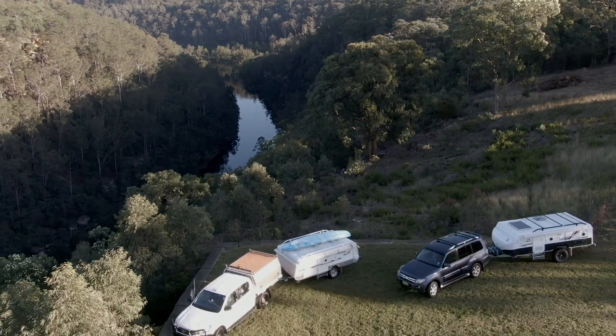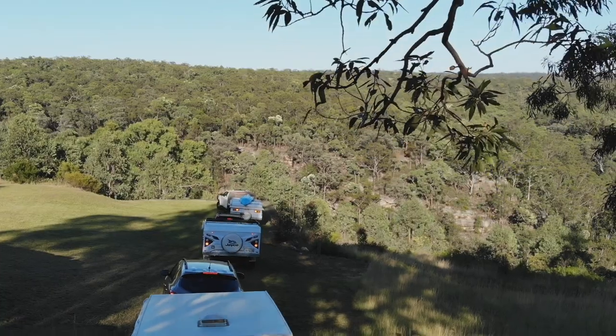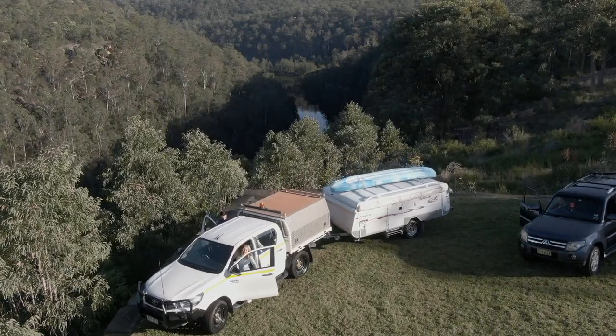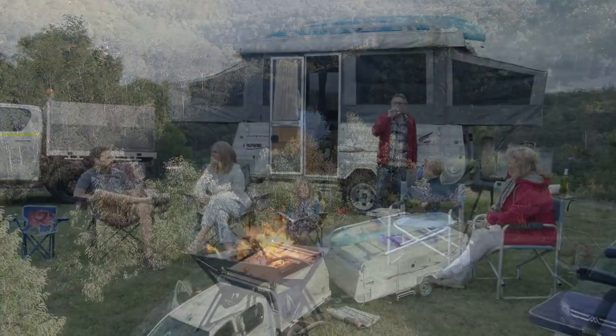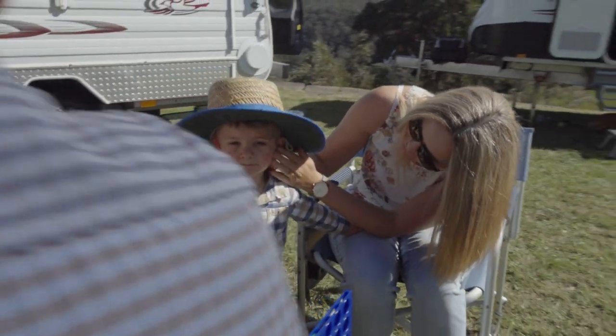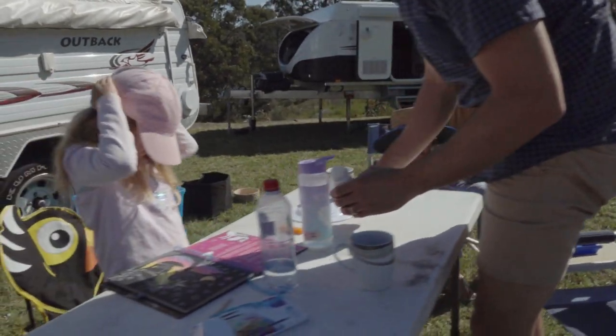We all love camping — roaming the great outdoors, living the dream. Whether you're setting off on the big lap or just out for a weekend of fun in the sun, nothing beats a camping getaway. But if something goes wrong, your holiday dream can quickly turn into a costly nightmare.